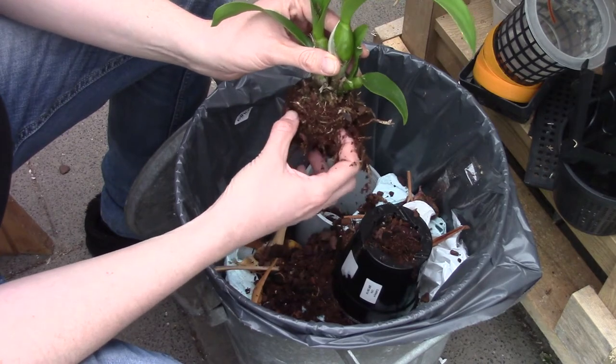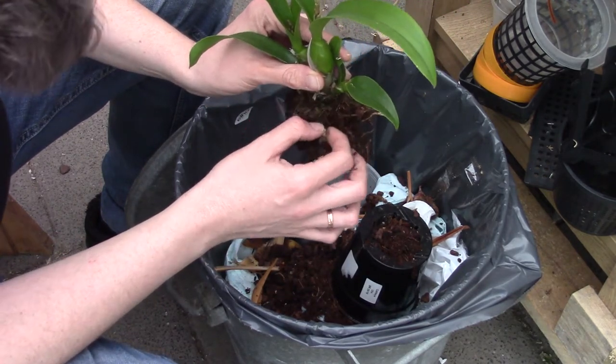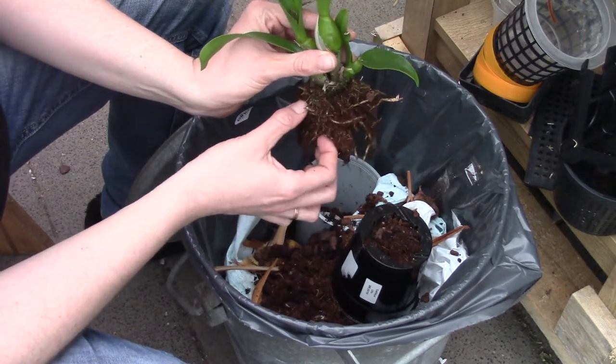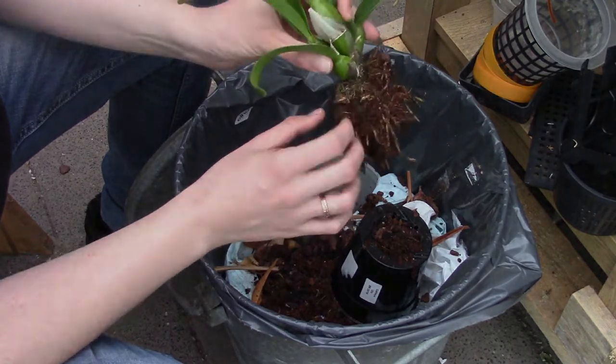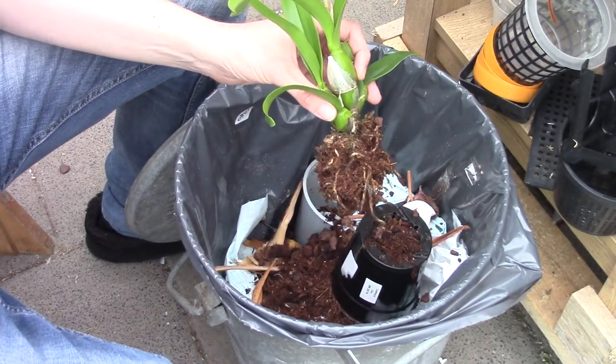I'm slowly going to remove the media from the roots, trying to avoid breaking any so we can have a better view of what I'm doing here.